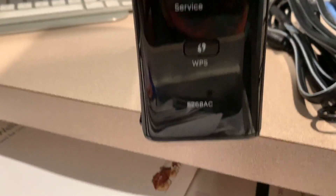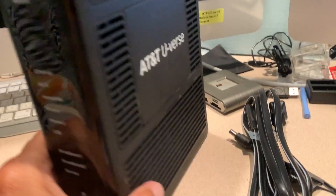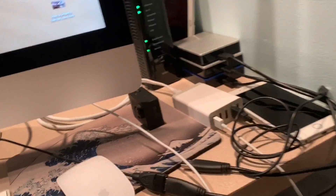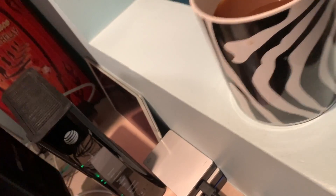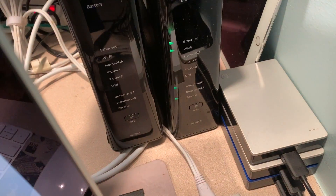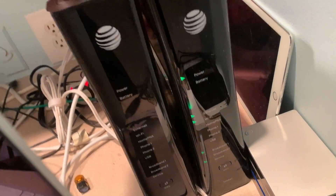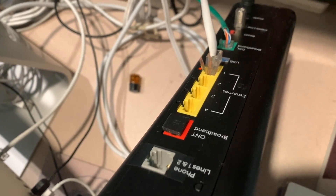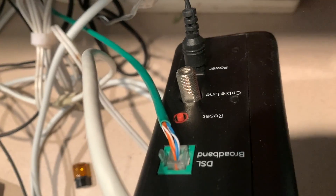Looking at the front, it looks almost the same as the other one. Let's put them right next to each other — did they just send me the exact same modem? It looks like it! The back looks different though. Basically it looks like the exact same thing — they sent me the same modem. That doesn't make any sense.